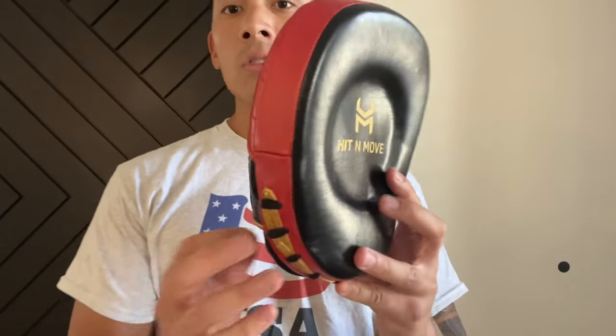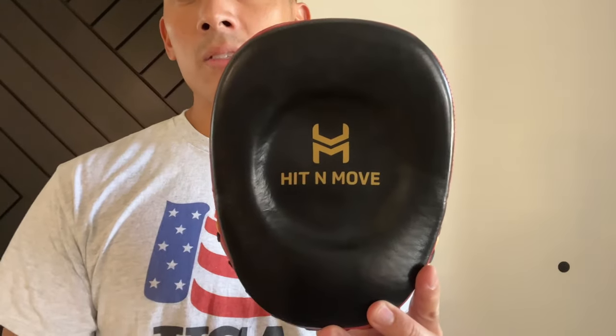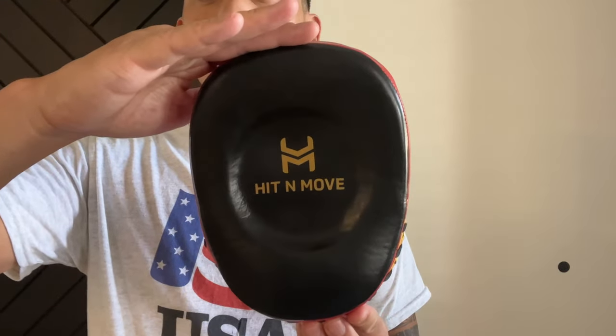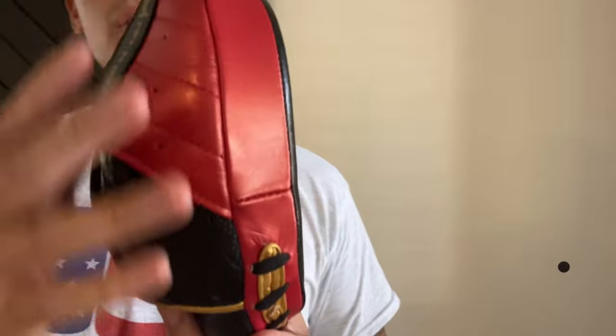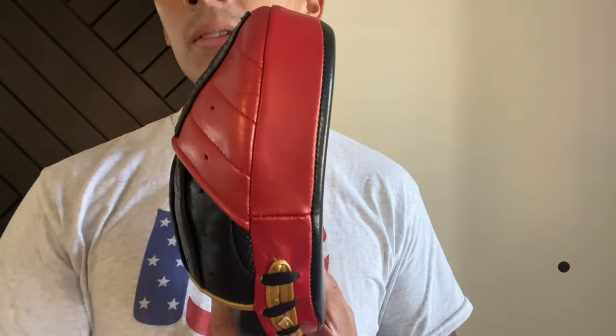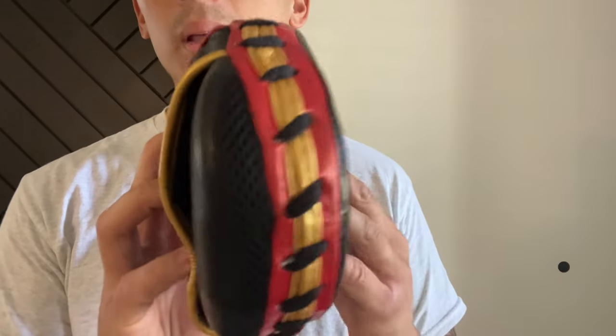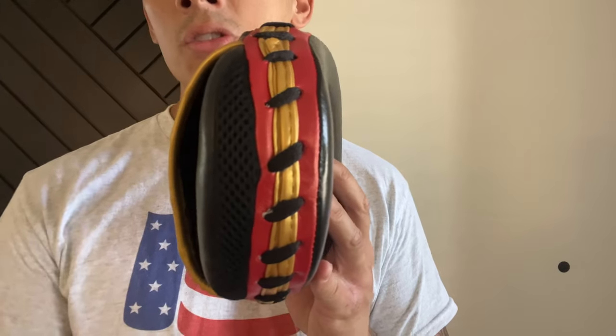As far as dimensions go, the mitt itself horizontally — the diameter across — is 6 inches. The height of the mitt is 8 inches. It utilizes EVA foam padding which is about an inch and a half in thickness. You also have the laces at the bottom with that gold piping, which is basically where the padding is inserted into.